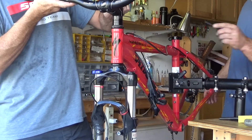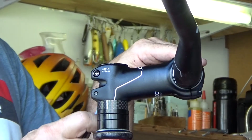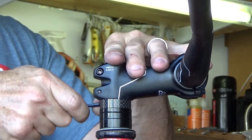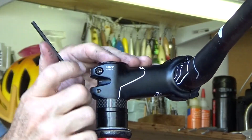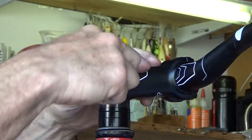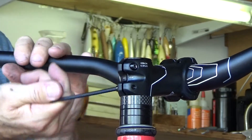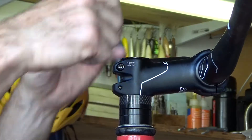Now loosen these pinch bolts. When you loosen these, you loosen one at a time. What will happen is if you start pulling this thing apart without the other one, then one of them is going to expand and bend. So I usually do a couple turns here, a couple turns here until it's loose.